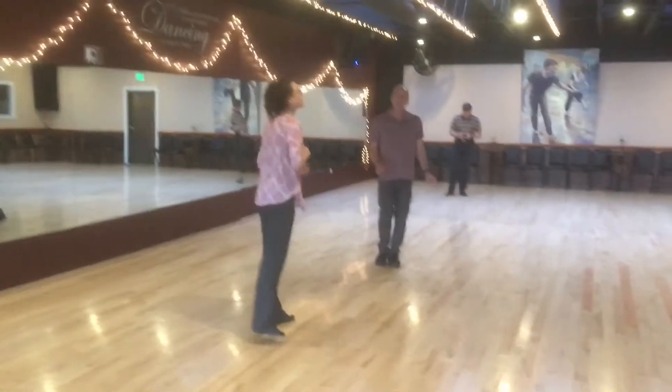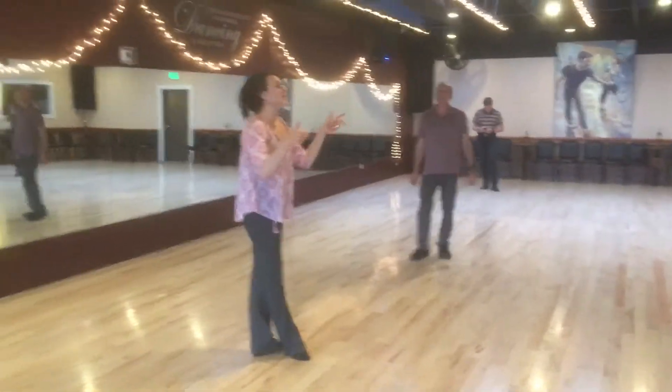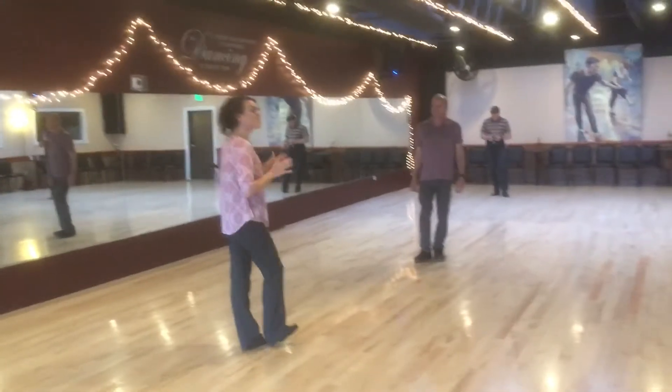Do we have phones ready? Yep. Here we go. Alright everybody, here's section A of our International West Coast Swing Rally.